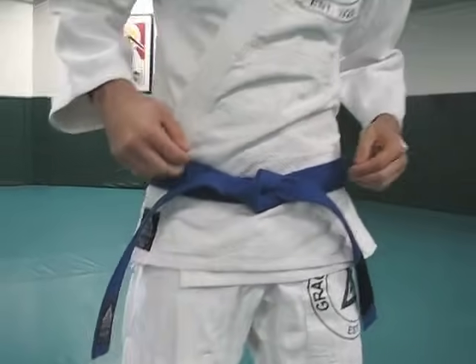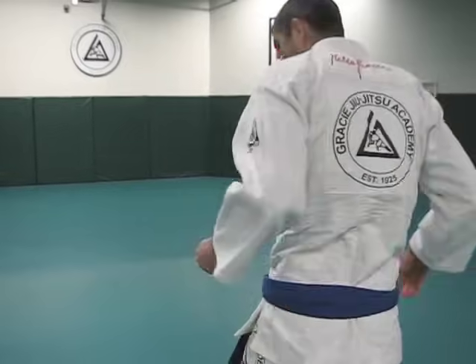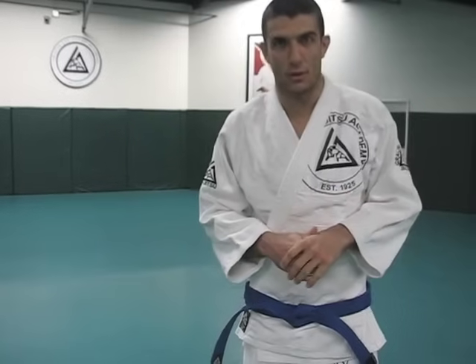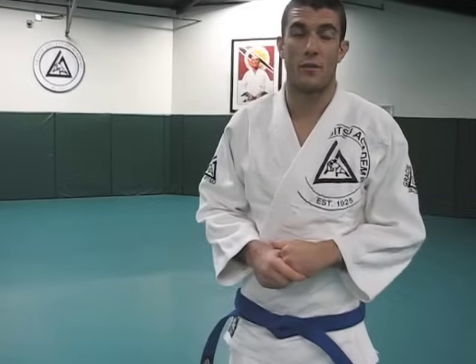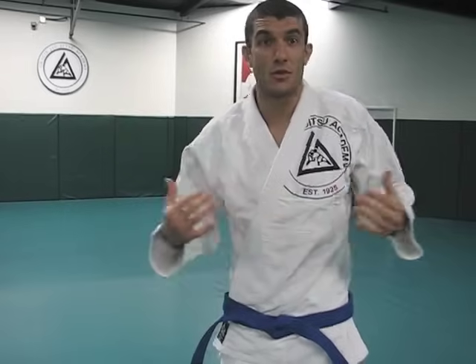The problem with this one is the crossover here — it doesn't look that nice from the back. So if you plan on wearing your belt out in public where there might be paparazzi taking pictures from all angles, you might not want to use the standard variation because the belt is stacked one on top of the other instead of perfectly aligned. Standard variation is very quick — my personal favorite, my grandfather's personal favorite. But my grandfather didn't have to worry about it because in jiu-jitsu, rule number one: never give up your back. So no one ever saw him from the back.